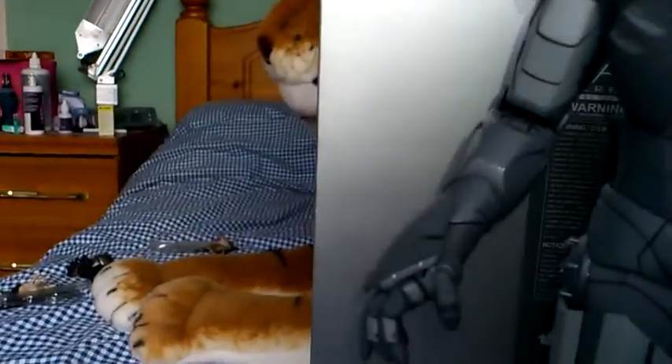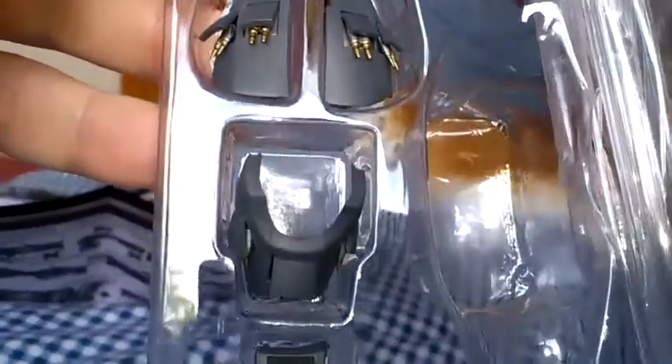It comes with another attachment that you can add to this figure. All you have to do is take off some of the armour on his arms — you get a little special tool in the box to help pull them off — and you can show him with these rocket launchers. You just push them straight in, so you can have him with that look if you wish. You can have it on both sides. It's a little bit fiddly to do, but worth it in the end.